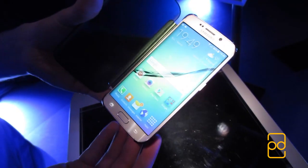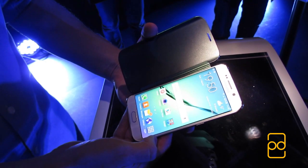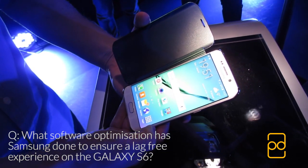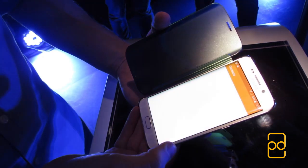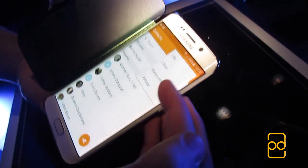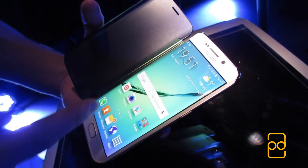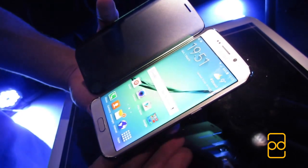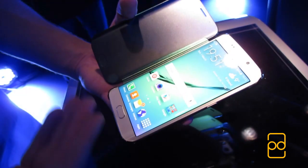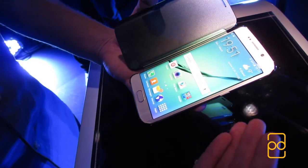In a Q&A, a Samsung representative explained the software optimizations made to reduce lag. They streamlined the TouchWiz UI from the ground up — for example, the Contacts menu's More options were reduced from 8 to 4. Transitions between screens were improved, and unnecessary confirmation prompts were removed, such as the popup that used to appear when enabling Airplane Mode. Since smartphones are now mature products, users don't need constant reminders, and this improves overall device performance.